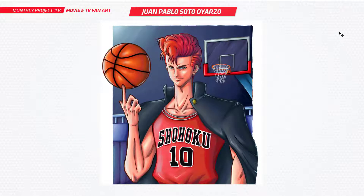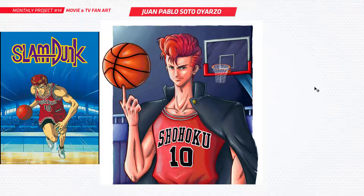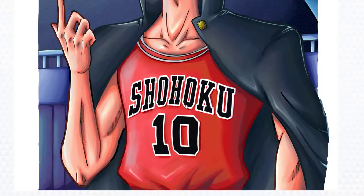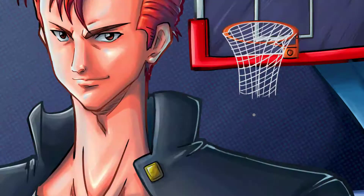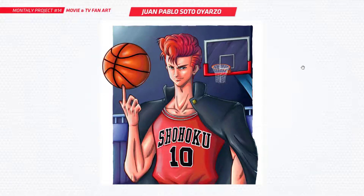Next is Juan, and he's done something from an anime from the late 90s called Slam Dunk. Really cool, I like your artwork. You've done a really nice job here. I can see that anime style — you've got this really cool texture going through the back, which I really like. You've found something that you love and really done some fan art on it, and that's what it's all about. Find something you really like and bring it to life in art.